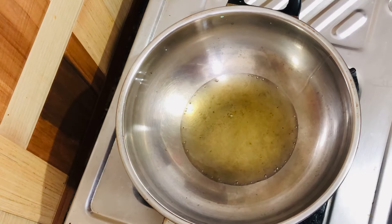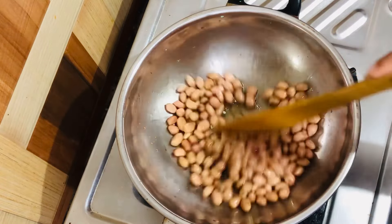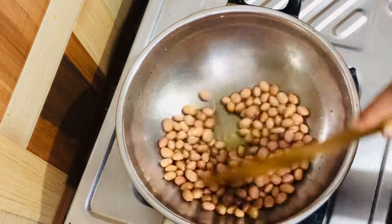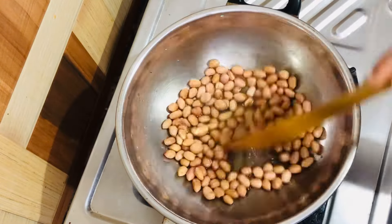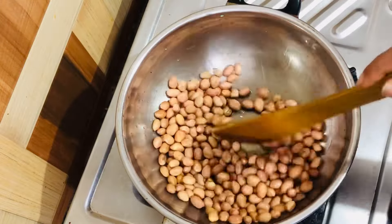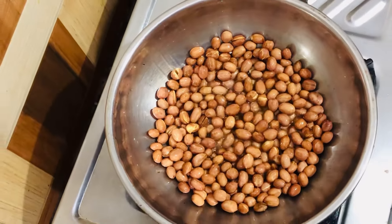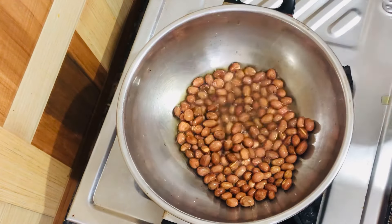Firstly put oil, then put two cups of peanuts. Roast it well. Now it's perfectly roasted. Take it out and let it cool down.